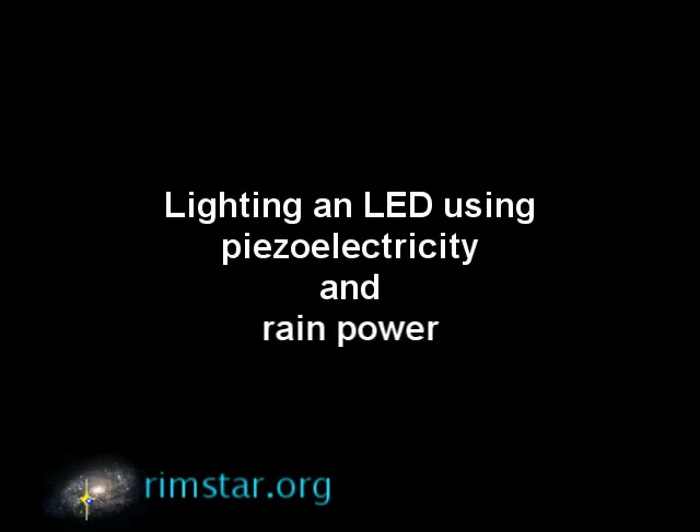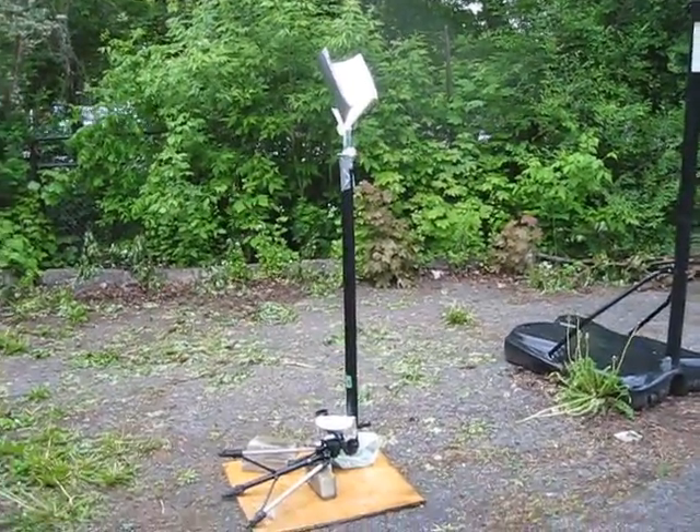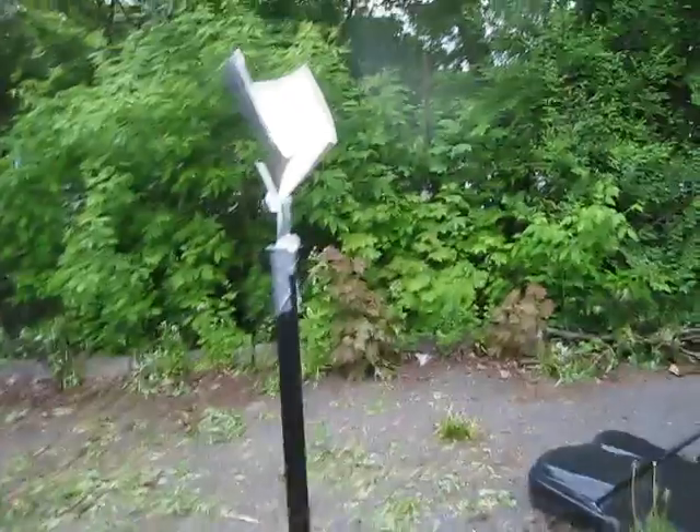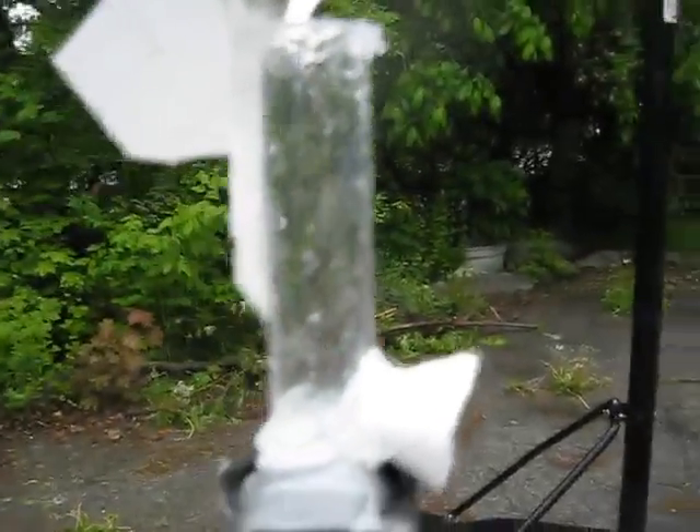Hey folks, here's my rain-powered LED using piezoelectricity. Doing this turned out to be much harder than expected. Sitting a piezoelectric crystal out in the rain doesn't work, unless you're very lucky and have just the right hard rain. I ended up making this crazy contraption.